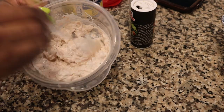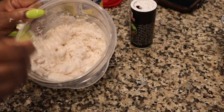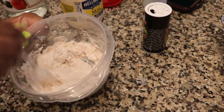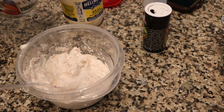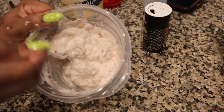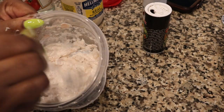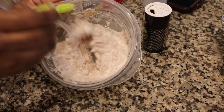So this is what it should look like with all your ingredients in there. Just mix that up really good. You want it to be smooth but not runny — nice and smooth but not runny. Get it to a nice consistency like so, like a paste.